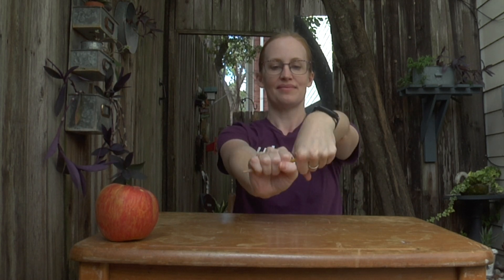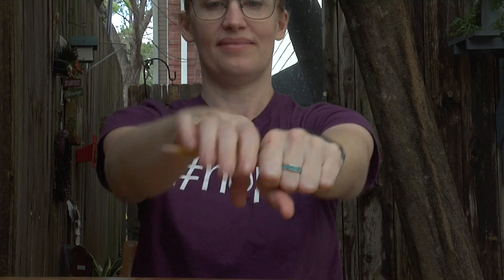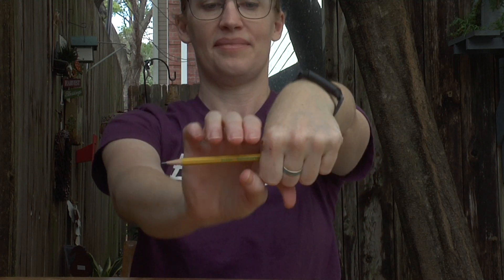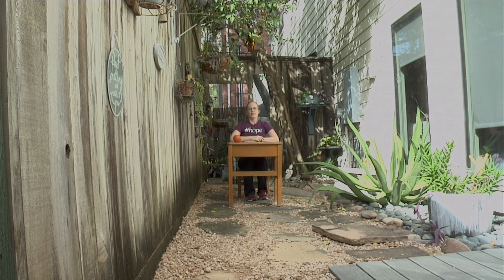Grab your pen or pencil. We're going to start twisting it just like you're wringing out a washcloth — big twist. And then we're going to roll your pencil or pen forward. You should start feeling this in your forearms. Take a deep breath in and exhale. Let's take a couple more big breaths just to finish.